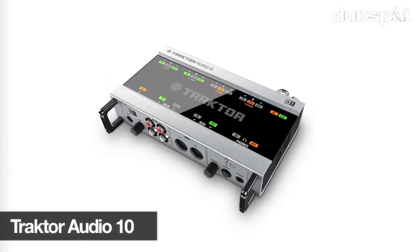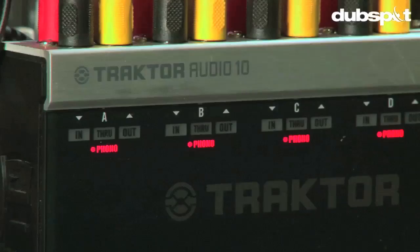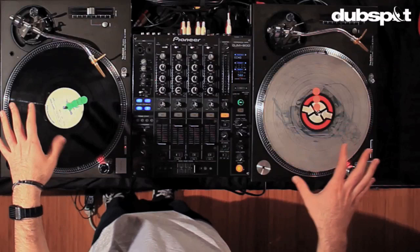So first things first, let's talk about the setup here. We have four turntables, two mixers, and they're all going through one sound card — the new Tractor Audio 10. One of the big differences between the Audio 10 and the past models — the Audio 8, 4, and 2 — is that now you have four phono preamps in the sound card, which allows us to have four turntables all going off the same sound card. We're also using one laptop and four internal decks in Tractor.